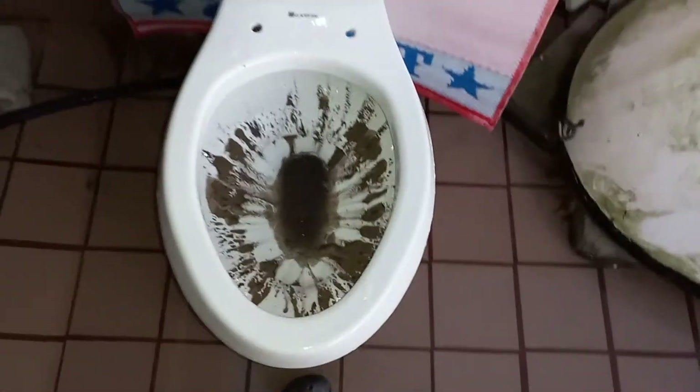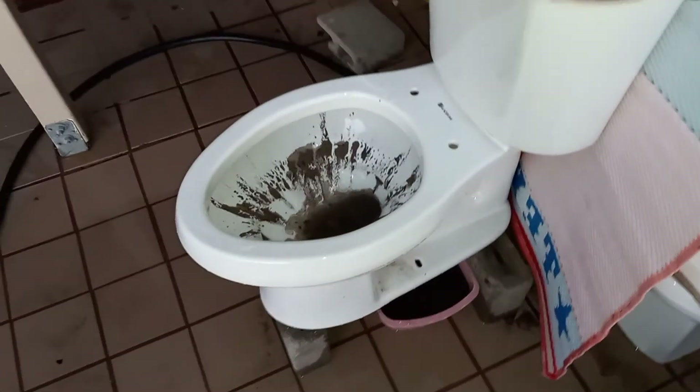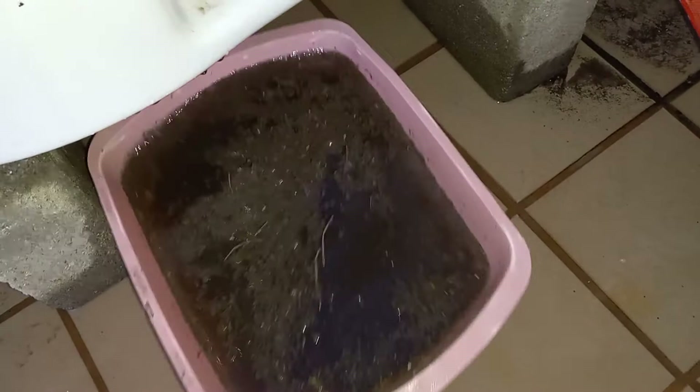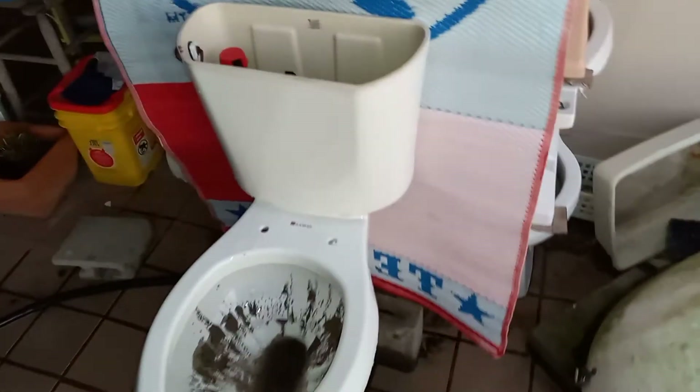Now is that the worst flush ever or what? Well, I guess I get to keep my $100. It didn't even fill the bin. I'm going to have to dump this and come back for a second flush — that's pretty pathetic to be honest.